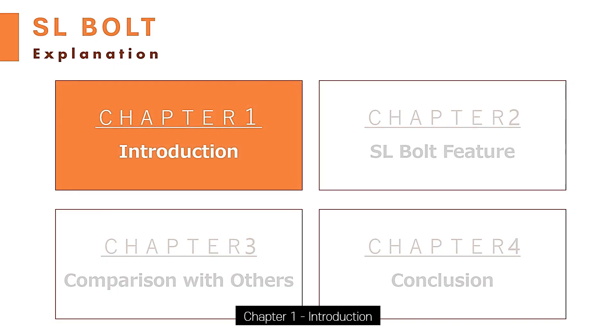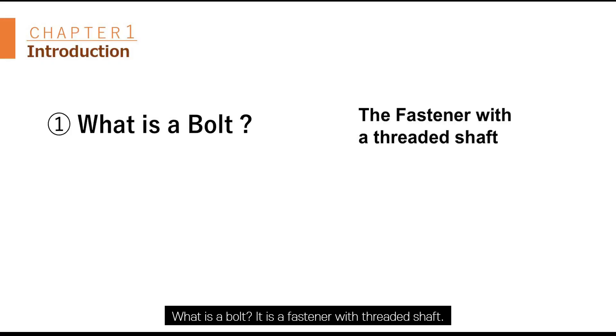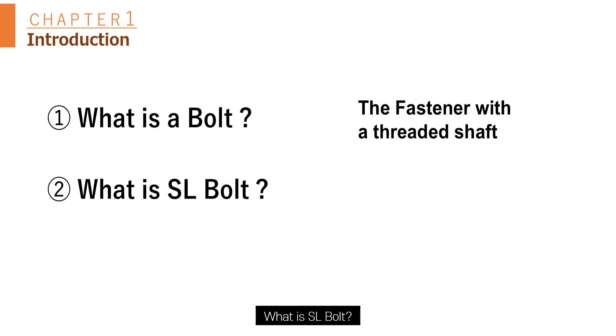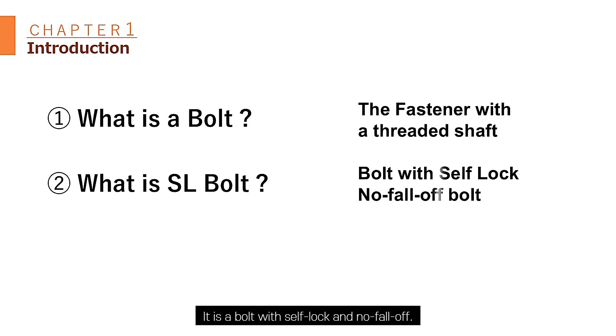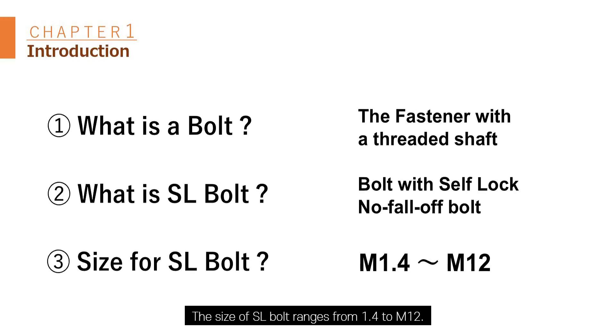Chapter 1: Introduction. What is a bolt? The fastener with threaded shaft. What is an SL bolt? A bolt with shaft lock — no fall of bolt. Size for SL bolt: M1.4 until M12.